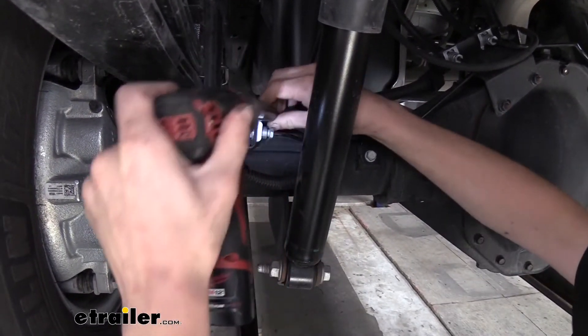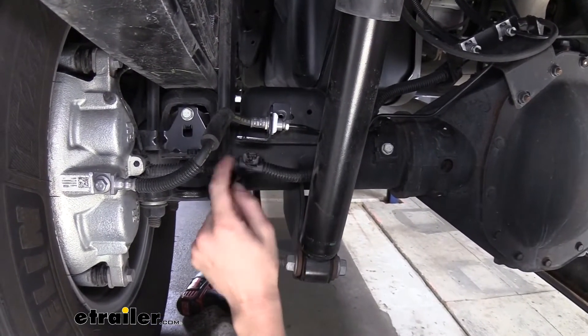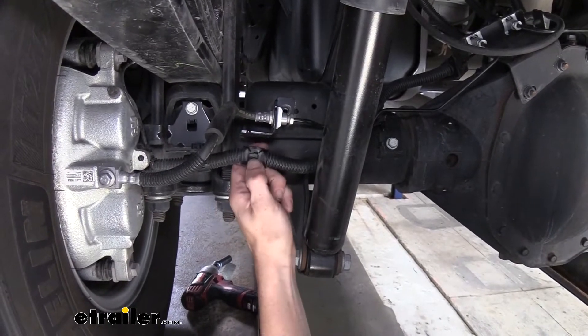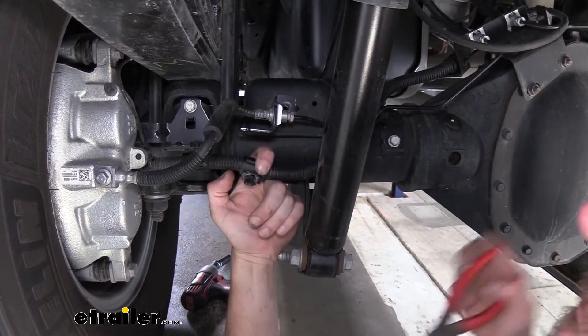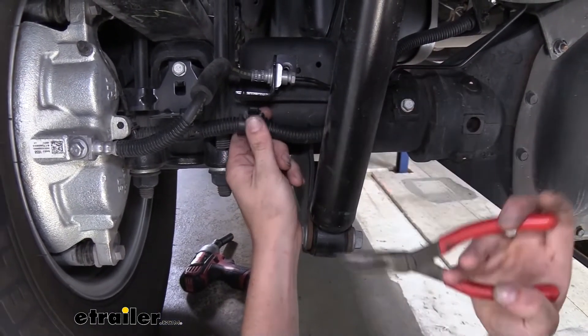Just zip that out of there. And then I've already pulled this out as well — this just pulls right out. There's a couple of tabs right here that you can push on. It can be difficult to see when it's in place, but you can see there's a tab located right there and a tab located right here.